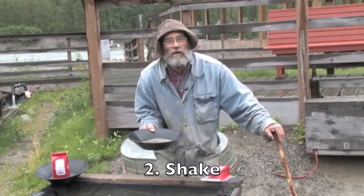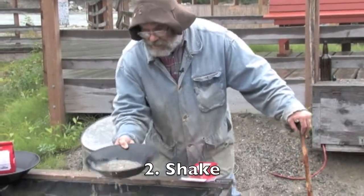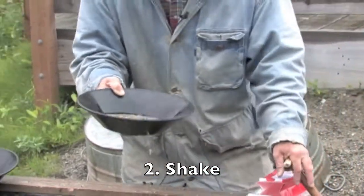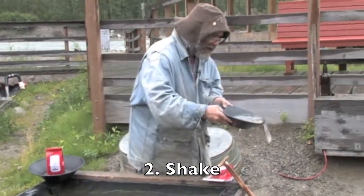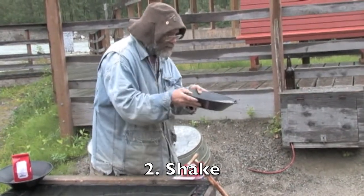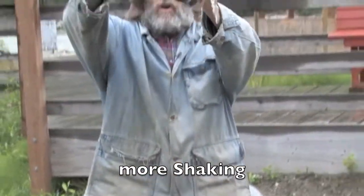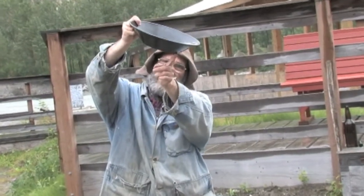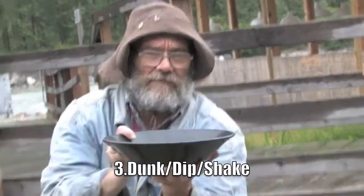Step two: keep right on shaking. Hold the pan flat and keep right on shaking — you've got to make sure the gold is in the bottom of the pan. Now in step two, you're going to tip the gold pan forward at an angle. You tip it — see this angle? You're tipping it because when you're shaking, look at this gold pan: downhill, uphill. The gold is right in this corner. That is where the gold is. That's a happy valley, folks — it gathers the gold right in there.